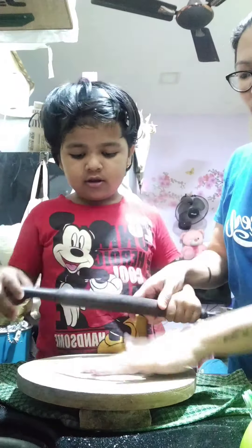Let's take a dance class. Let's take a dance class. I'll wear a board of honey.